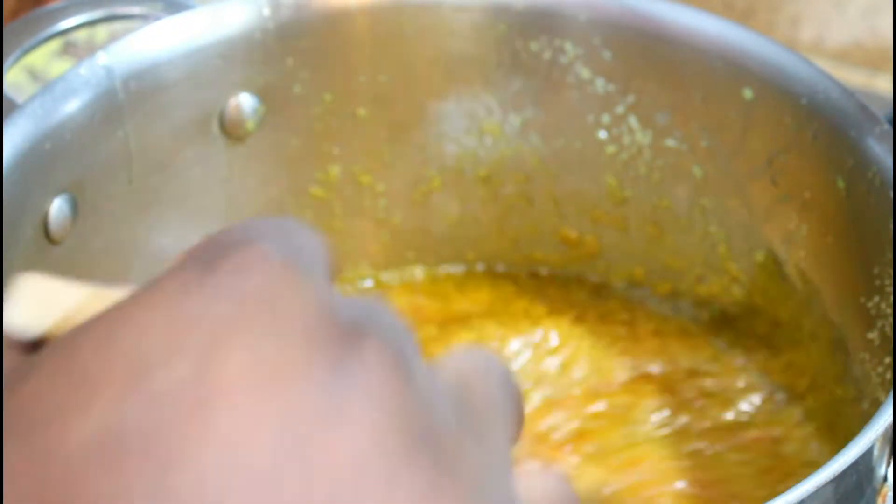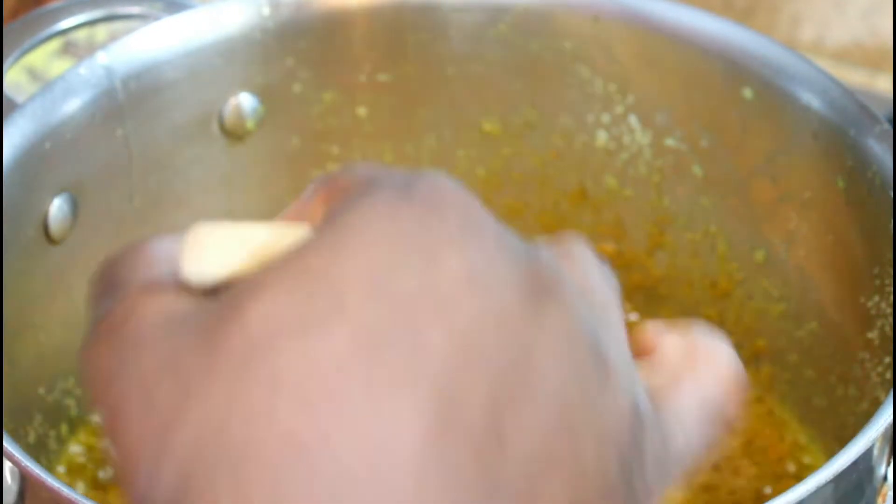That paste is going to turn a dark red color because of the tomato paste and it's going to thicken up, which is what it should do.